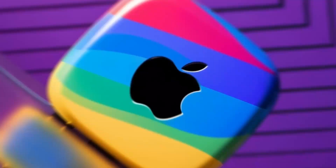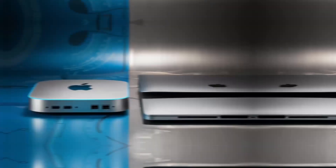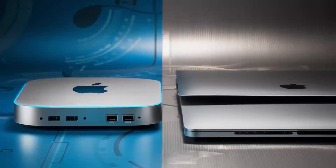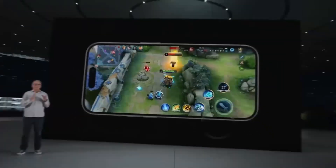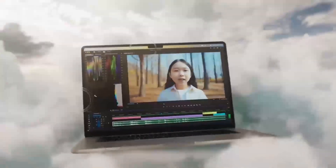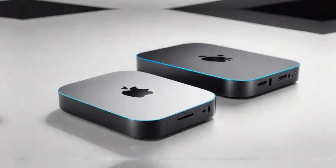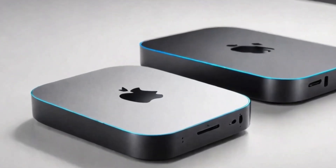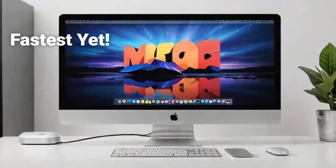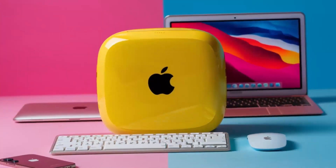Let's talk about the M4 chip. If you've experienced Apple's M-series processors, you know the kind of power they deliver. The M4 chip is a serious upgrade, offering more speed, better efficiency, and smoother performance for even the most demanding tasks. Whether you're switching between apps, rendering videos, or editing photos, the M4 chip handles everything without slowing down. The difference is especially noticeable if you're coming from an older Intel-powered Mac.